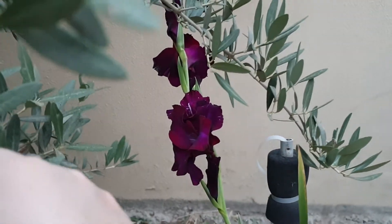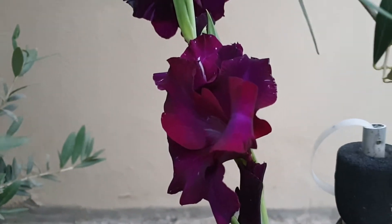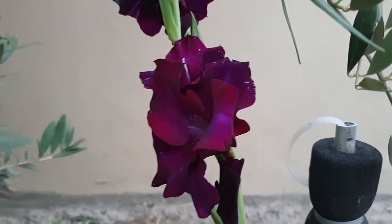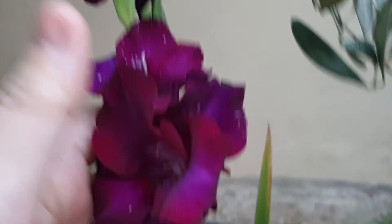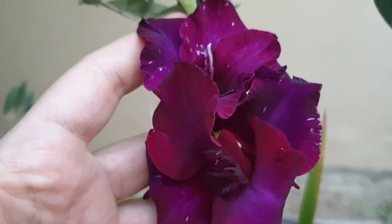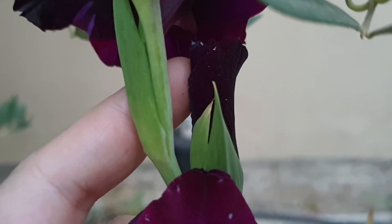Hi everyone, welcome to the Big Lady of the Small House channel. In flower of the day, we have this beautiful Hippeastrum called 'Black Sea.' It's so dark — very deep purple color. The camera doesn't really show it well; it makes it look pale, but in fact the bud itself is the real color of the bud.